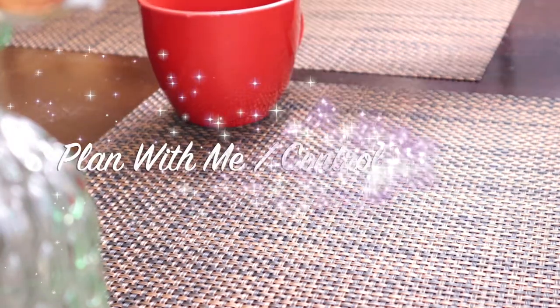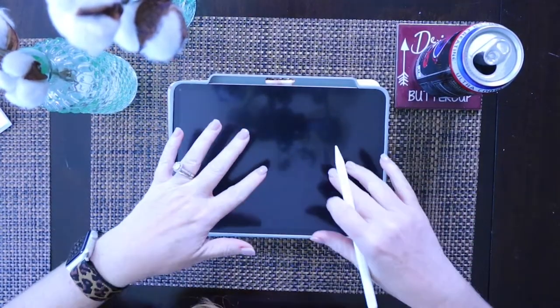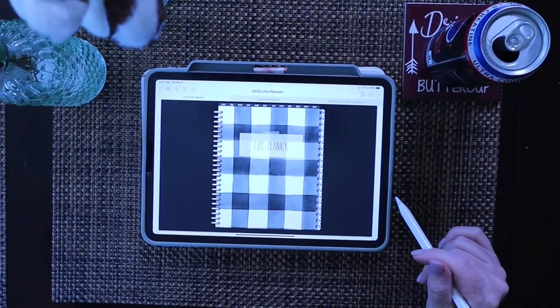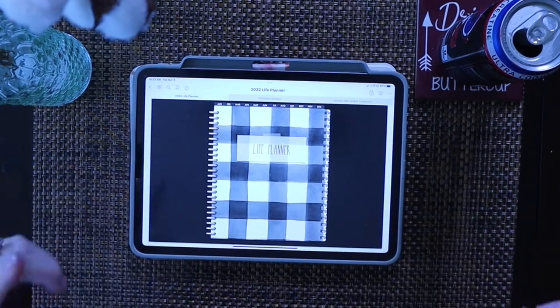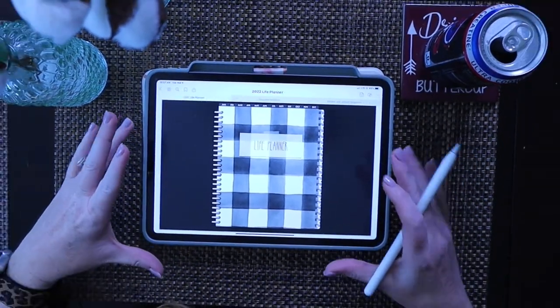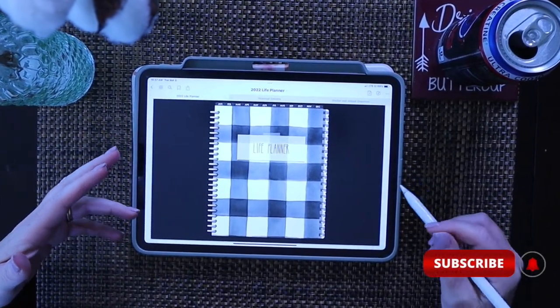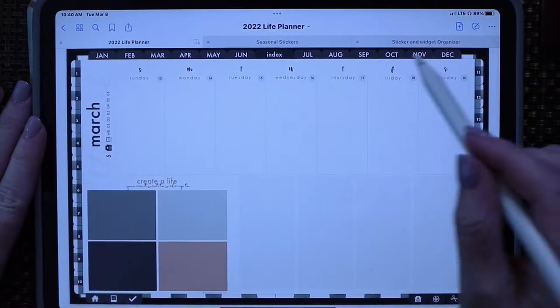Hey guys, welcome back! Today we're going to do a little bit of planning, but we're also going to talk about how I incorporate Fly Lady into my digital planner. I absolutely love this planner, and if you haven't seen me talk about it before, I'll put links below for other videos where I deep-dived on where I got it and how I use it. But today we're going to zoom in and get started.